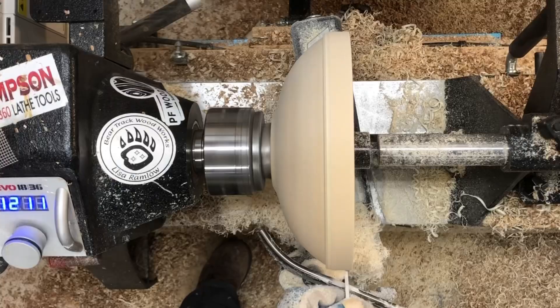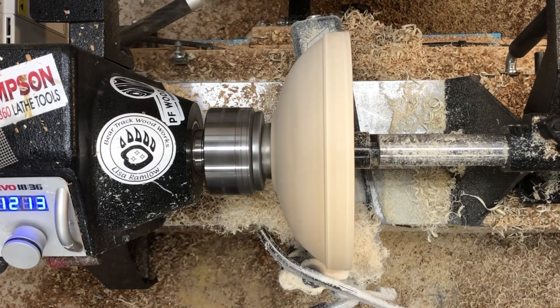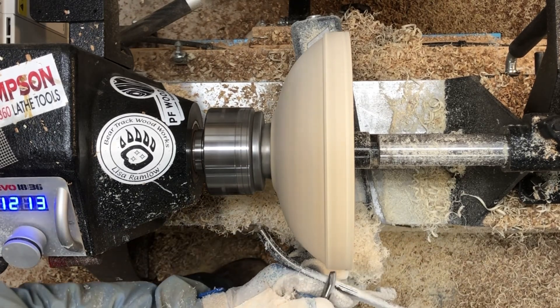I took all that time to make that rim nice and smooth, kind of forgetting that I need to cut a little bit of a channel down in there. So now we're going to do that and then I will set about making that nice and smooth again.